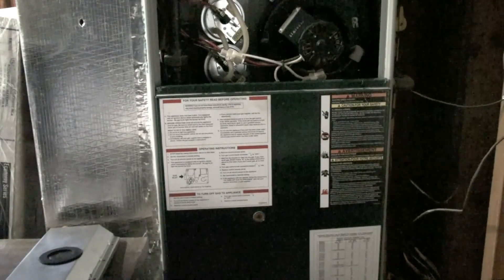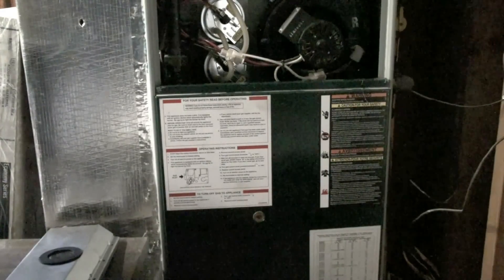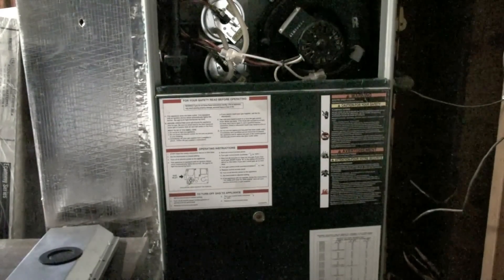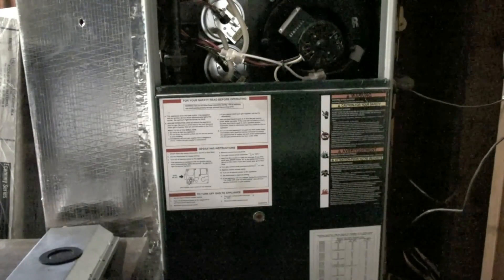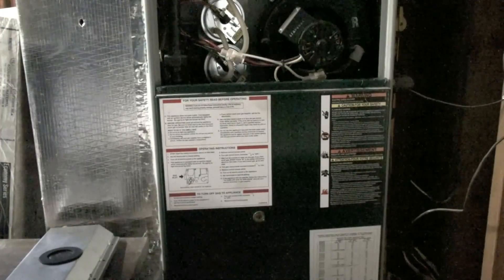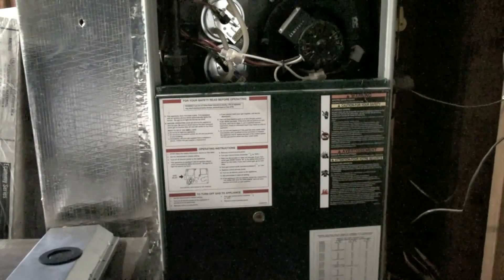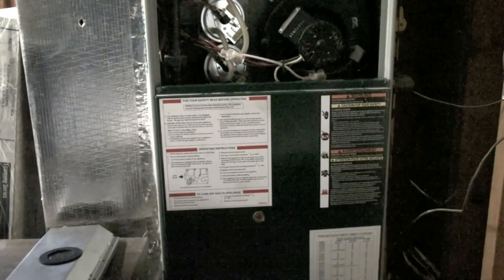Now we're looking at the lower part of the furnace. Notice the small round window about the center — that window shows me error codes on the IFC, or integrated furnace control. If this furnace fails to light, it will blink a code. There could be codes for no flame sense, pressure switch problems, and a number of other things. If I want to know why the furnace is not running, I look through the window and I can see the code.